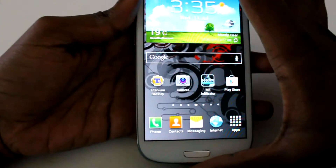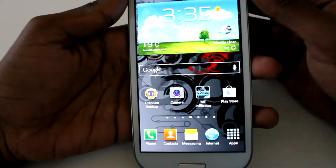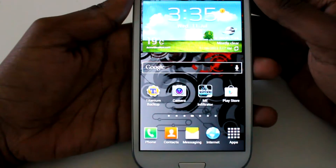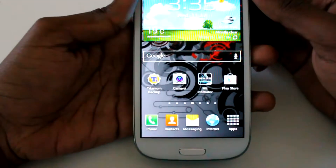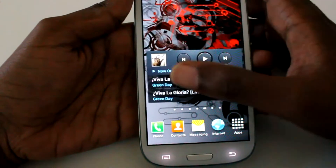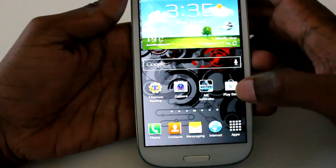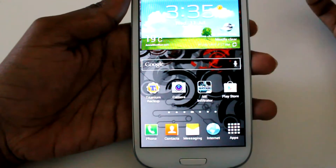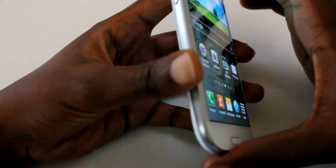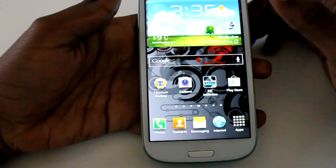What's up guys, Mr. Sanjeezy here for our first ROM review of the Galaxy S3 here at Tech for Spec. Today we're going to be reviewing Wainam Light version 1.4. I know there's a version 1.5, but I've had extensive time with 1.4 and let's get down to it.